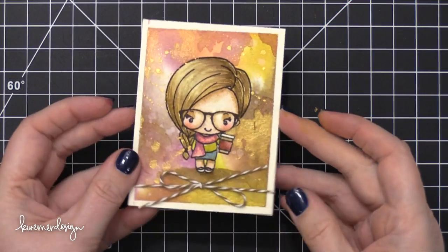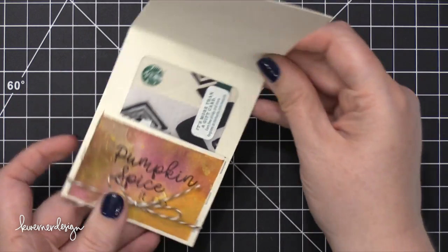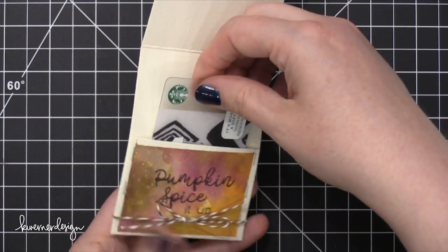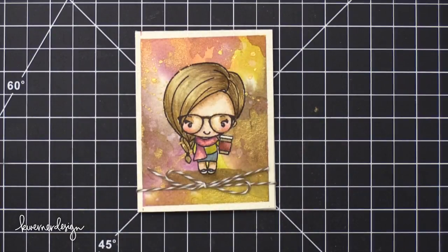I'm going to open it up so you can see what it looks like with the string on — when I pull up the front flap you can see the gift card inside, and then there's a message area right above that you can write on. Thanks so much for watching today's video. You can get this stamp set over at simonsaystamp.com. There are limited quantities of the stamp set so if you'd like it, you might want to act fairly quickly. Thanks for watching and I'll catch you in another video very soon.